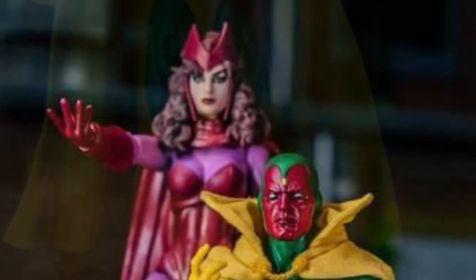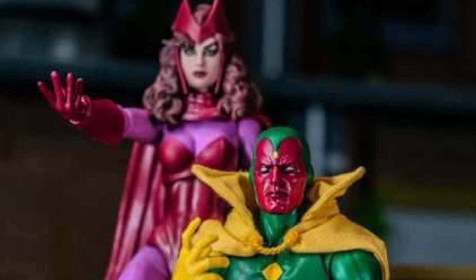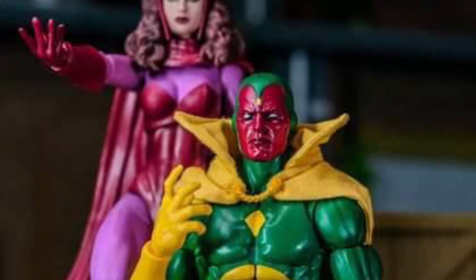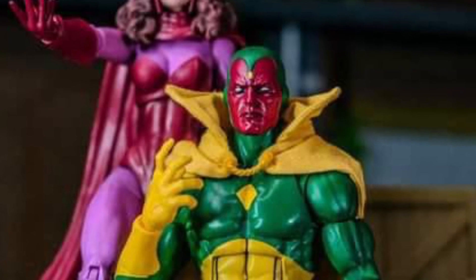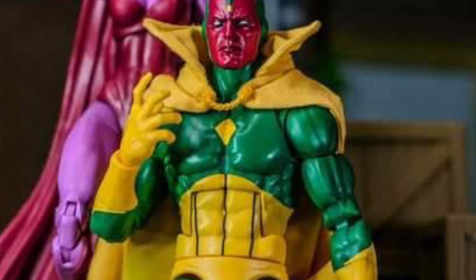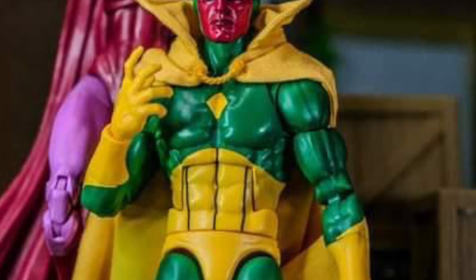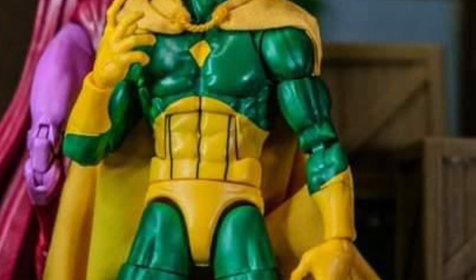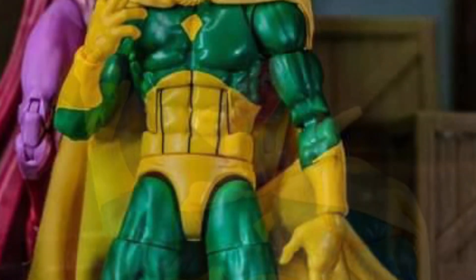That looks great. Now, in terms of the face sculpt, the only problem I see — just a little bit — is his chin, from his cheeks down to his chin. It looks a little swollen. Could have done a little bit more of a robotic look. That's the problem — he looks a little too human in terms of the face sculpt.